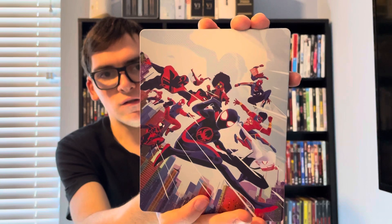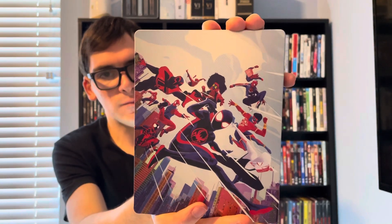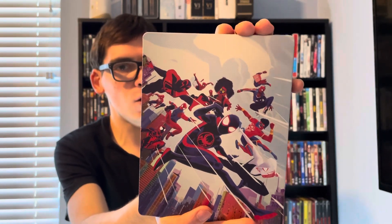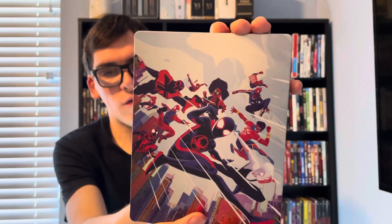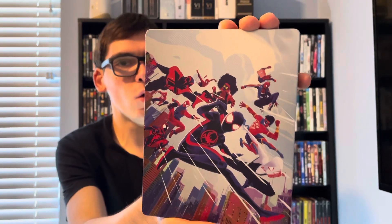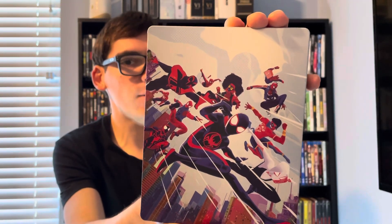So yeah, movie collectors, that was my quick unboxing of Spider-Man: Across the Spider-Verse — the Best Buy exclusive limited edition 4K steelbook. If you like this video, please comment and subscribe. Let me know your thoughts on Spider-Man: Across the Spider-Verse and what was your favorite cameo from the film. Thank you!